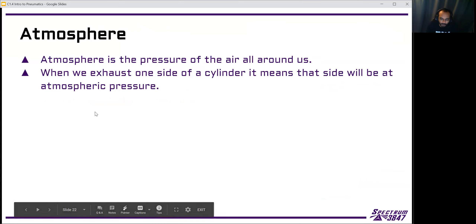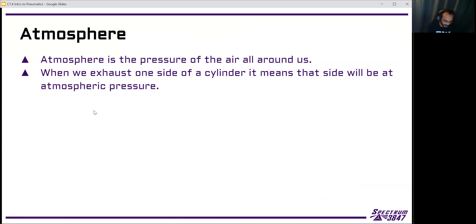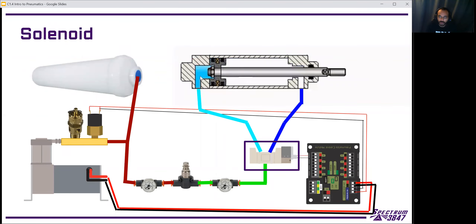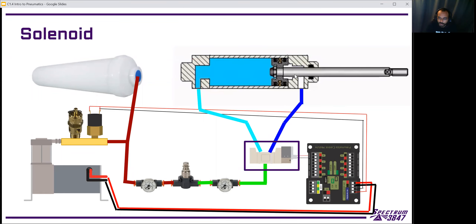Atmosphere is basically our zero — it's the air pressure around us all the time, the air we're breathing: nitrogen, oxygen, carbon dioxide, all the little air molecules floating around. There's some amount of pressure from the air being held in by Earth's atmosphere, which is why air pressure changes with altitude. For us, atmospheric pressure is basically zero, and our gauges read the difference between outside pressure and what's stored in our robot. This is how solenoids work — they change one side of the cylinder from our stored pressure to atmosphere, giving us the pressure difference to get movement.